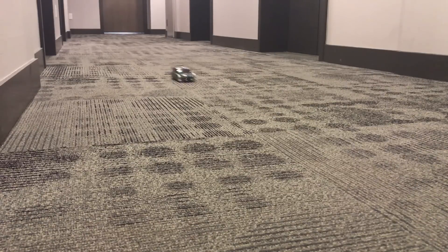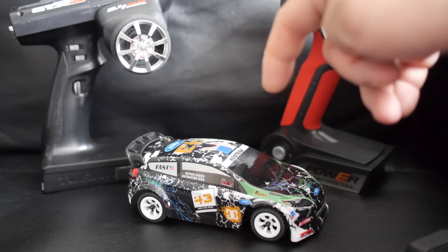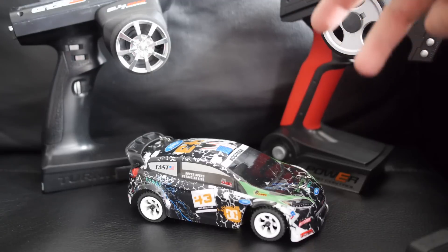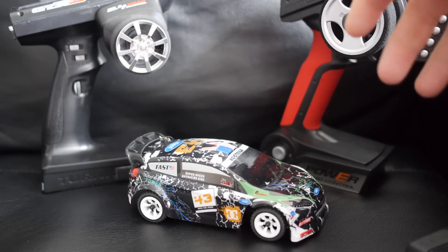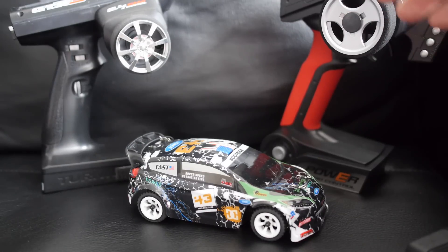The WL Toys K989 rally car is a speedy little RC car that is great for racing indoors. It's comparable to the Kyosho Mini-Z RC cars but at a much lower price. With the ability to use your own programmable radio like the Flysky GT3, you can adjust things like rates or exponential and make it drive just the way you like it. The stock transmitter is quite limited, but using your own really unlocks a lot of things. Parts are also very inexpensive for the WL Toys 1/28 scale cars.